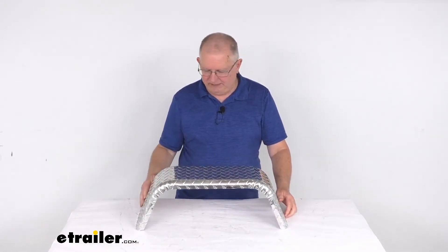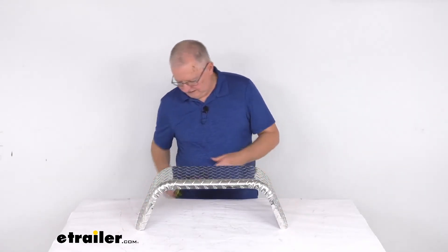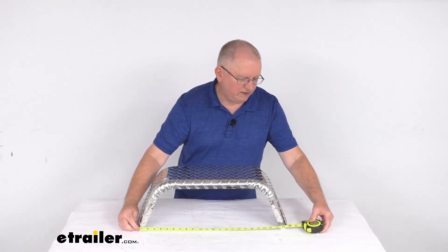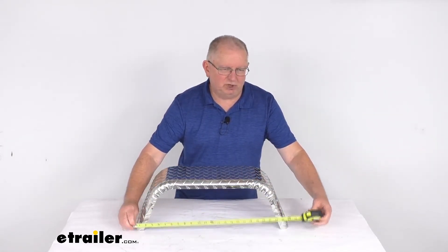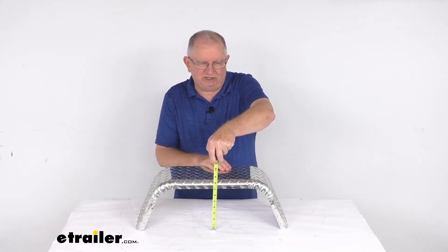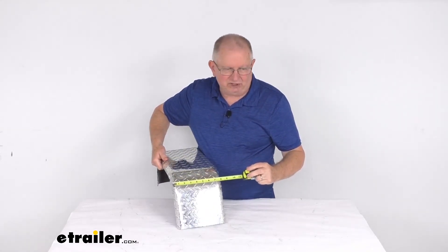The last thing I want to do is give you the dimensions. Getting our tape measure, the length is going to be 24 inches long. Overall height on this, from the bottom to the very top, is 8 inches tall. And the width on this is right at 8 inches also.